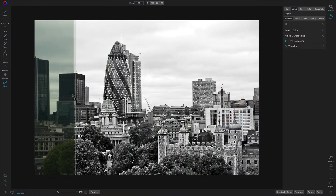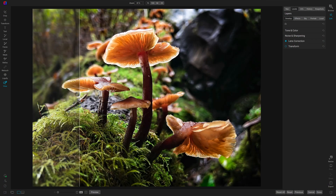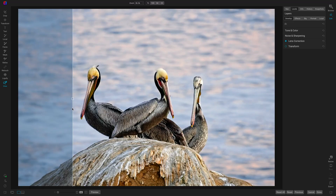You'll also see some editing techniques. I've included practice images in the course, and there are videos that go through the processing of several of the images you'll use as you learn about Resize AI. So you pick up some editing techniques as well.